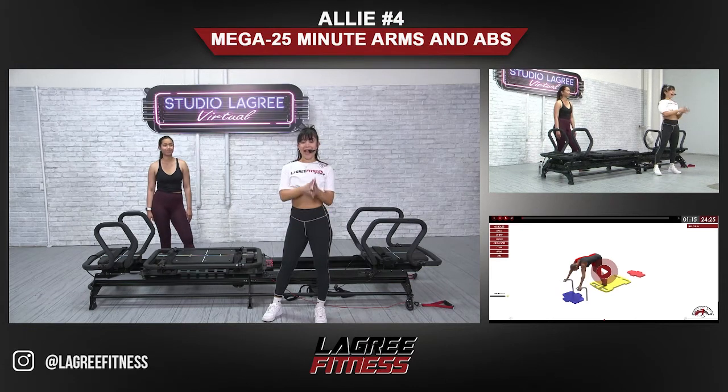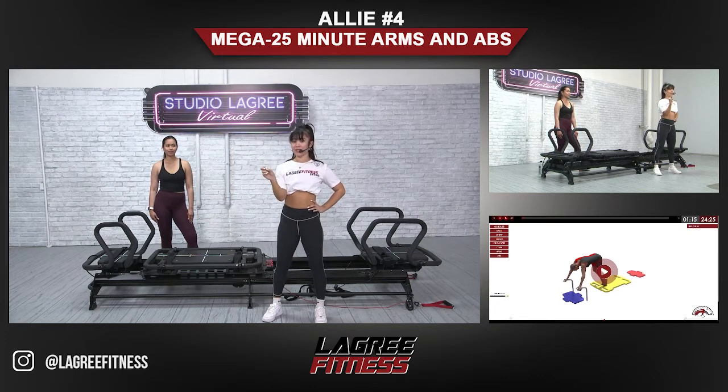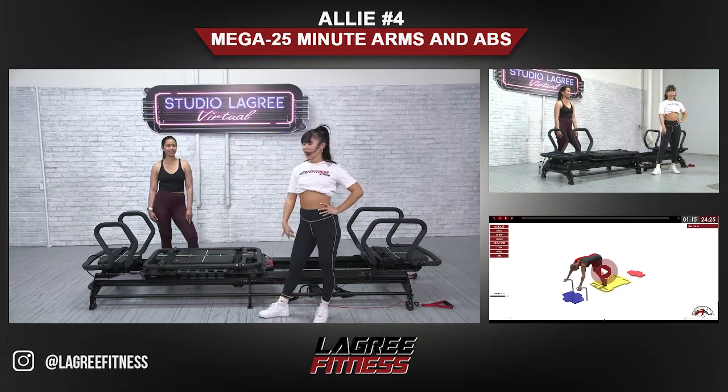Hey everybody, my name is Ali and I will be your legree trainer for this 25-minute arms and abs focus class. Lots of kneeling, lots of sitting — we're just focusing on the abs and upper body. We're gonna start with some planks, and this is Kat, she's gonna be my model today. Go ahead and cue the video.